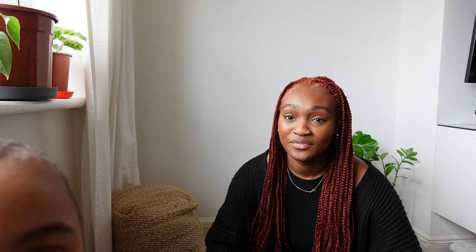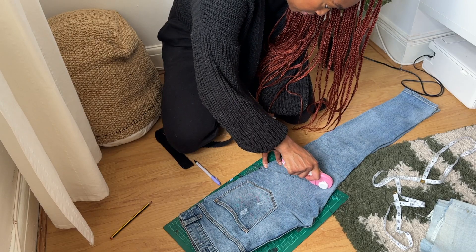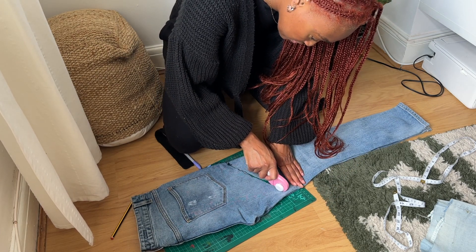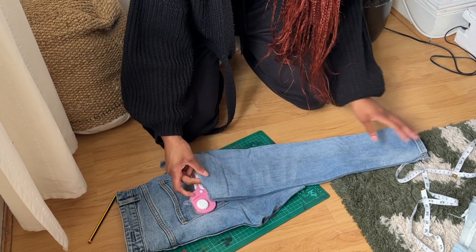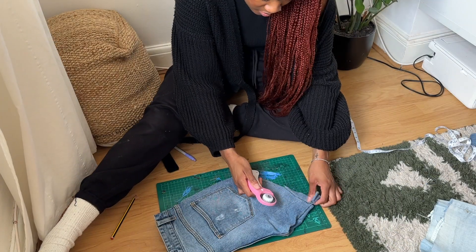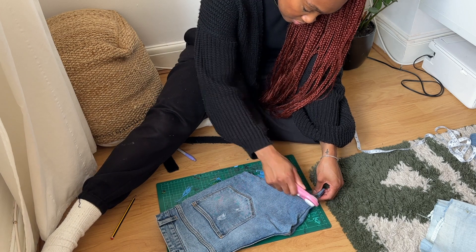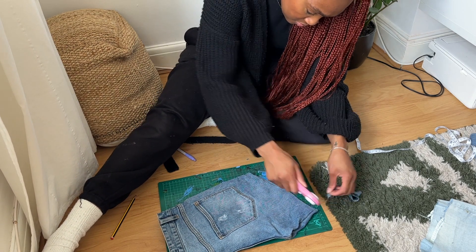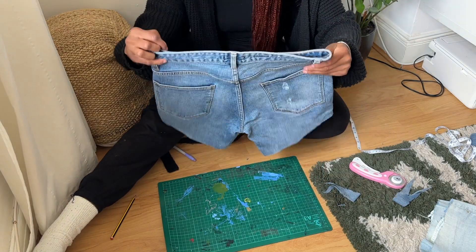I'm going to show you how to crochet into jeans. I'm starting on a pair of jeans my boyfriend kindly gave me, and as you can see I did a very slanted cut — which is not a good idea at all. If you're doing this, I recommend cutting straight across as you usually would, because I had to do a lot of fixing and reworking to try and get it to level out.